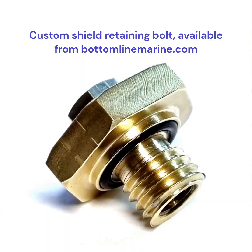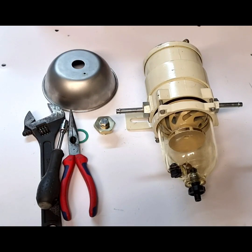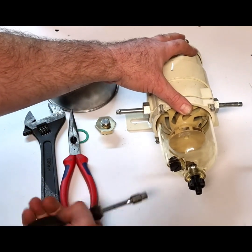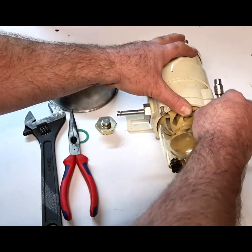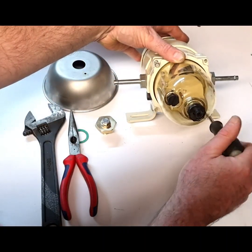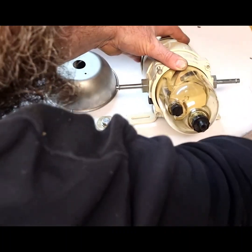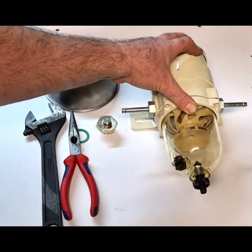This is a short video to show you how to convert a Raycore 500FG to a Raycore 500MA with integral shield. First thing you want to do is remove the fuel ball, remove the four bolts — they're a quarter inch AF hexagon bolt.